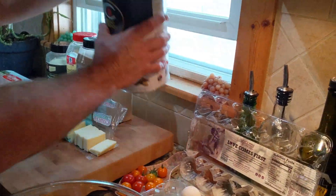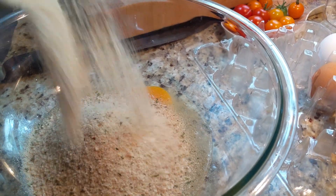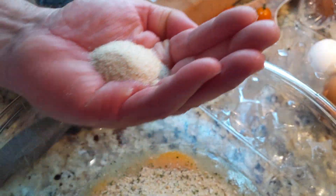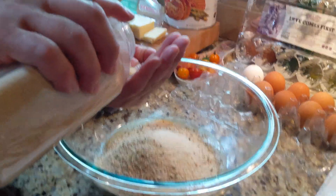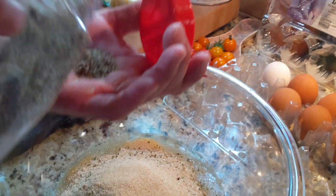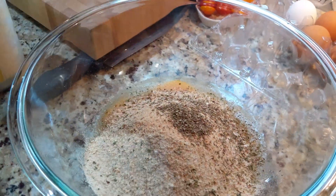We're going to go with about a cup and a half to two cups of seasoned breadcrumbs. With the breadcrumbs — if you want more meaty meatballs use less breadcrumbs; if you've got a little bit of meat that's got to go a long way, add a little extra. We'll also go with one teaspoon of onion powder, one teaspoon of garlic powder, and about a teaspoon of oregano and some basil as well.